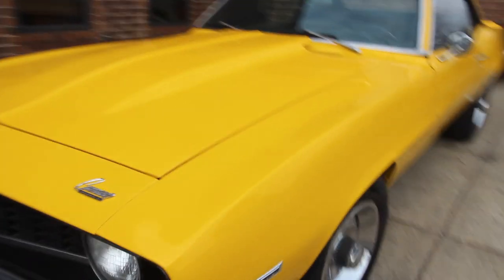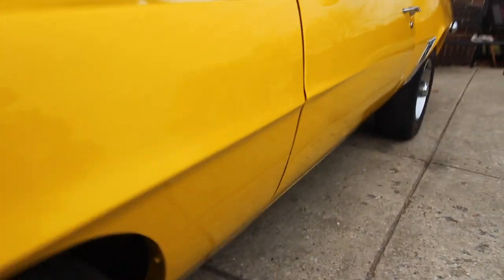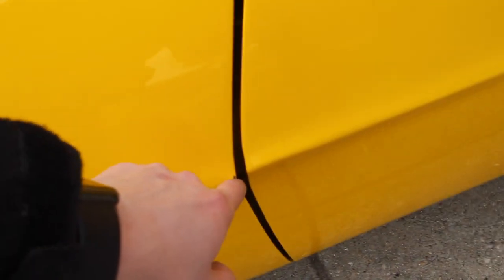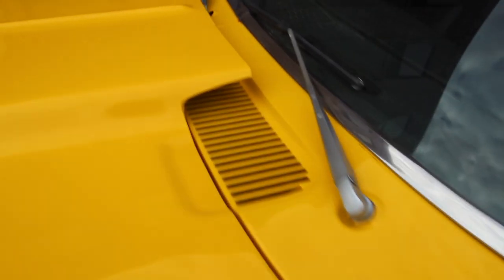Again, 1969 Camaro, finished in correct Daytona Yellow with black interior. Very straight body, all steel, no Bondo, not too many flaws on the paint. No rust, gaps are nice. I'll show you some of the flaws as I'm going — small little chip right there. I'm going to get some touch-up paint for it, and I'll have any chips touched up that I point out.